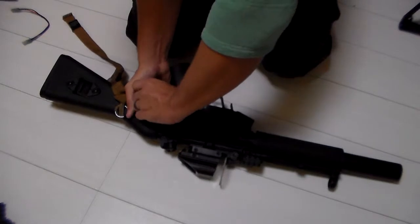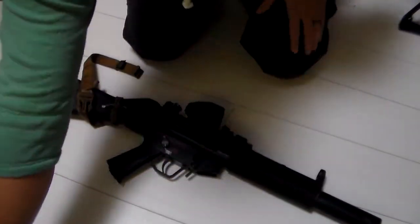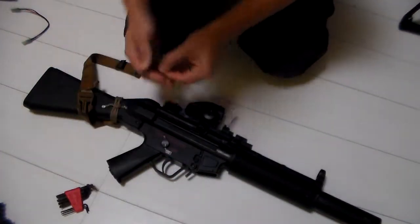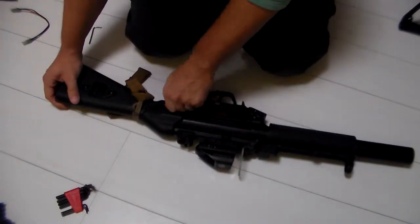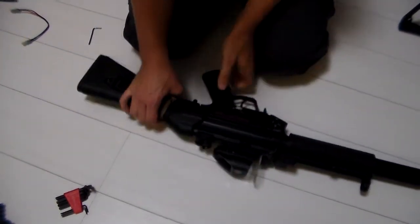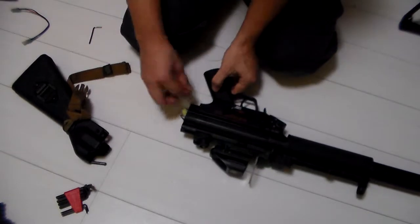It pops out with the little takedown pin. Today's not the day for smooth, so we'll use an Allen key and pop that out. And there is a little brass pin, or brass horn there, that's going to be of a concern. There we go — so that pops out. You can slide this, and here's the brass pin.